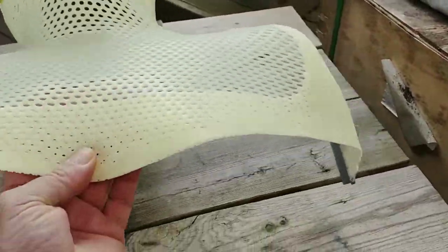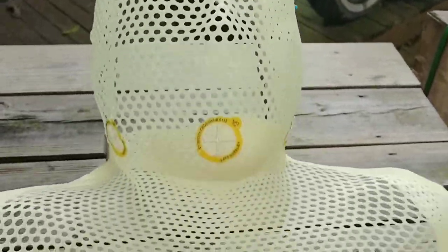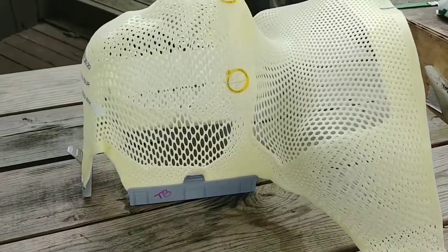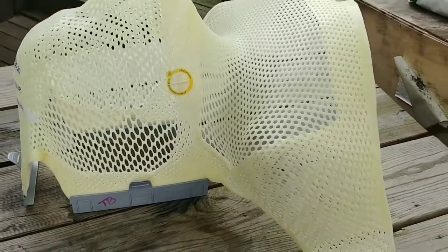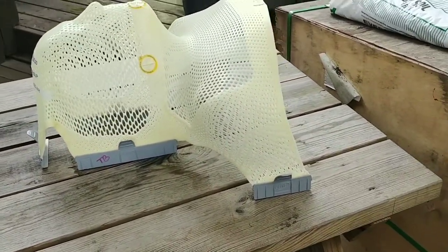Then a team of people places it over your face and stretches it to conform to your face. I got to keep this one — the original — because it can no longer be used. Once my teeth were pulled they did a trial run with it, and then the doctor came in and said it wasn't good enough, so we had to make another one.